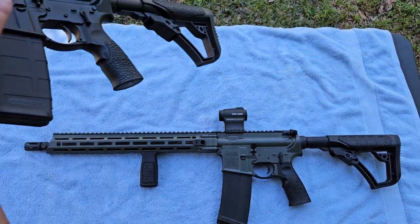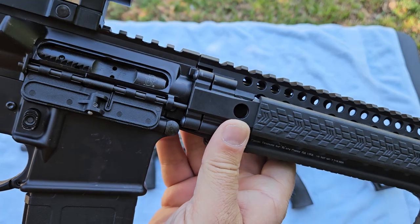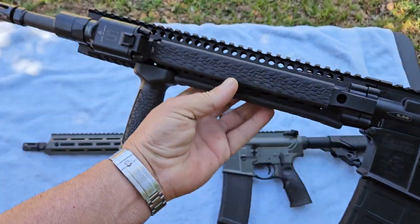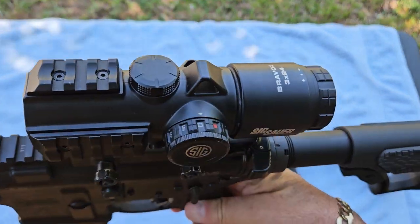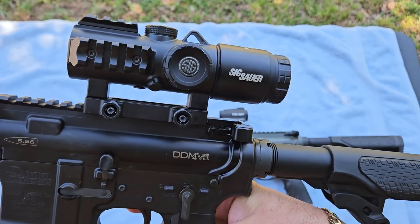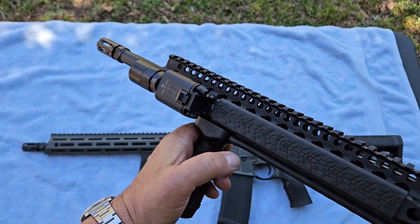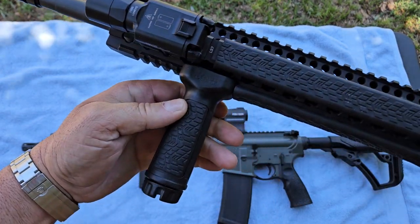The first one I'm going to pick up — and I'm going to show you that it's not loaded — is a Daniel Defense DDM4 V5. You can see 'Daniel Defense' on the bolt carrier here. This is a quad rail version of an AR-15. I have it outfitted with a SIG Bravo 3 optic — a prism optic with about three times magnification — and a Surefire light. I shoot rifles left-handed, and the light is mounted where I can just touch it with my thumb on the vertical grip.